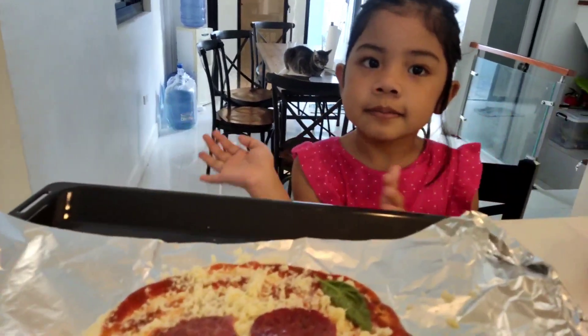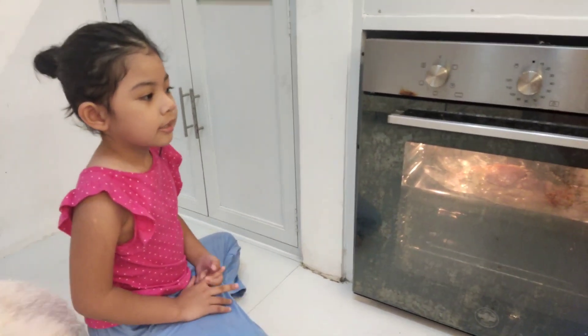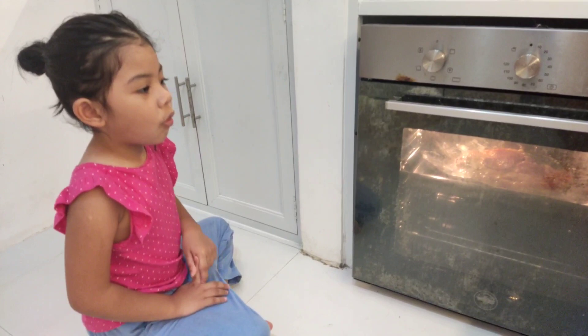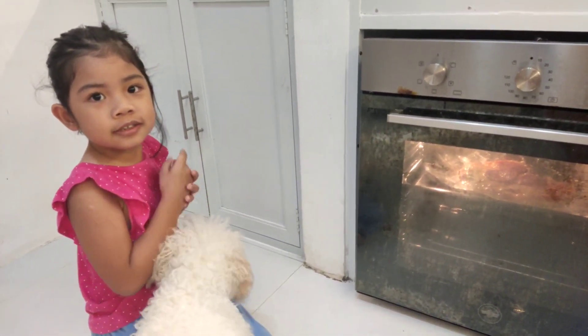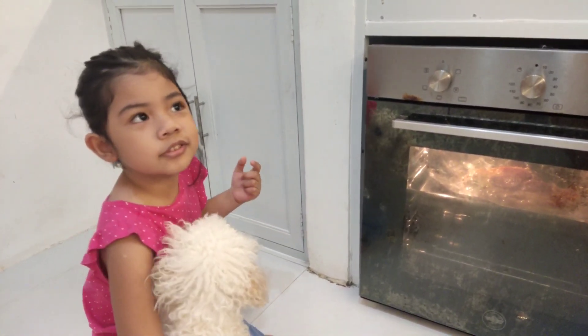Daddy, can you help me? Now it's in the oven. How long will we leave it? For 15 hours. 15 hours? 50 hours. 15 minutes. 15 minutes.